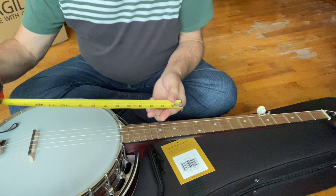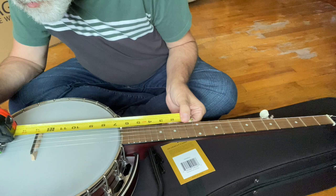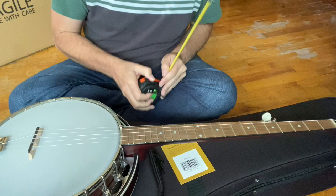So let's measure that again. I'm about 13 and 1/4, so maybe a little more. I went a little too far — let's move it back to maybe 13 and 1/8. And all we want to do here is just get it in the ballpark. So now we need to tune up. Go grab your electronic tuner if you've got one. If you don't have one, you can get a tuner for your phone, and we'll use that to tune up. Let me go grab my tuner.